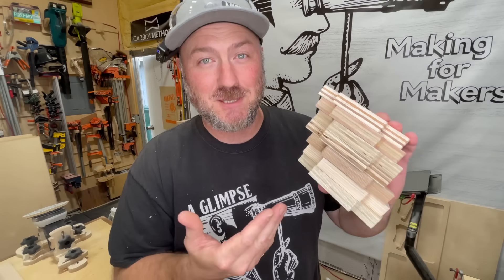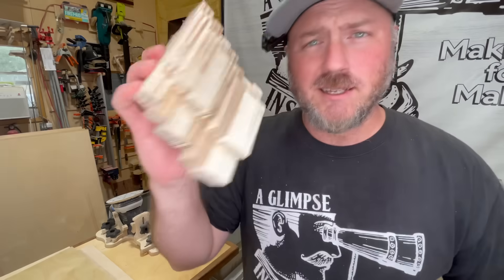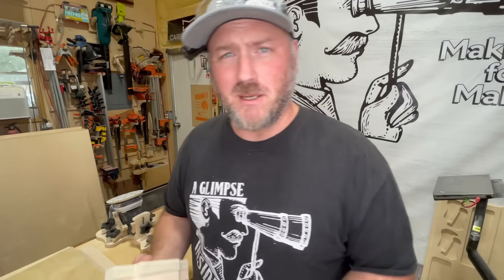From the very cheap to the really expensive stuff, I'm going to show you what exactly is inside your plywood. To help me do this, I'm going to head over to a friend of mine's shop.